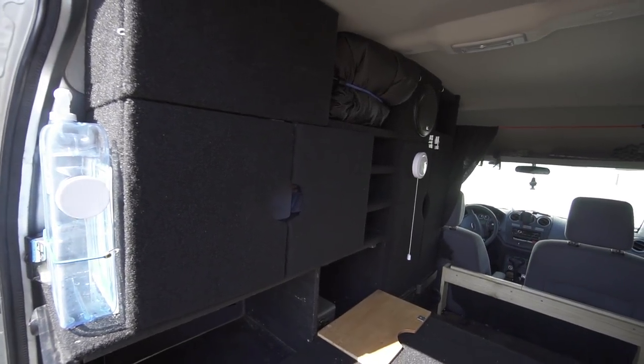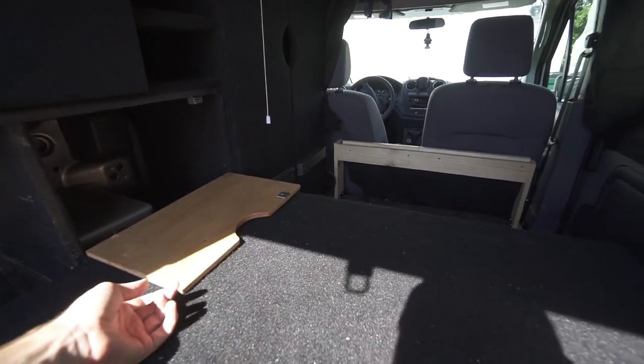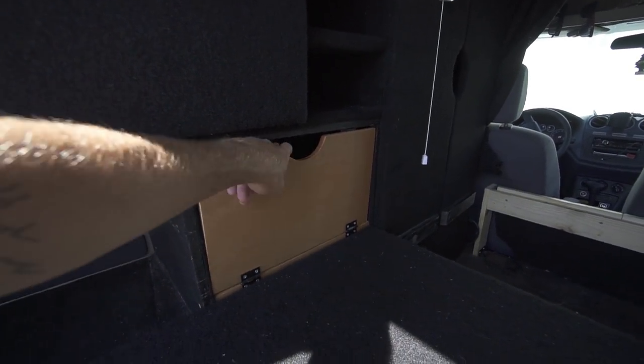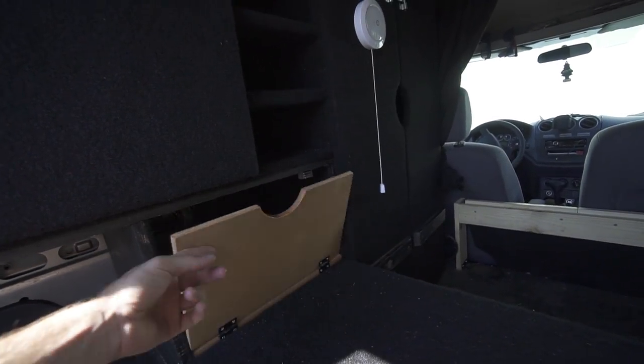Just a handy tip that I learned. That magnet is the strongest magnet I've ever used — I don't know how it's only one up in that top right corner and it's never fallen down.